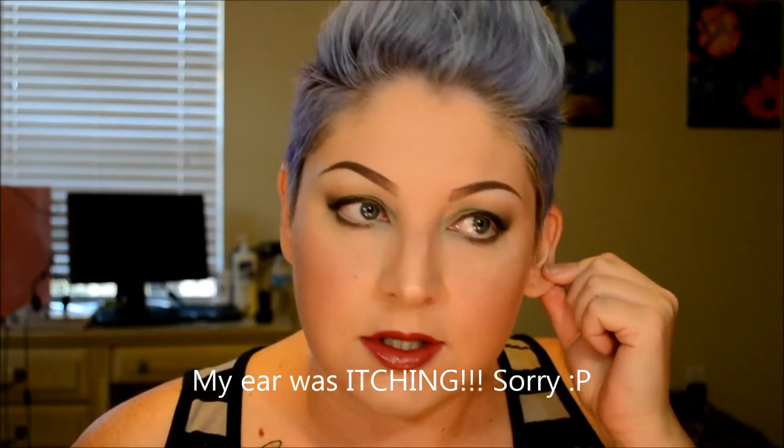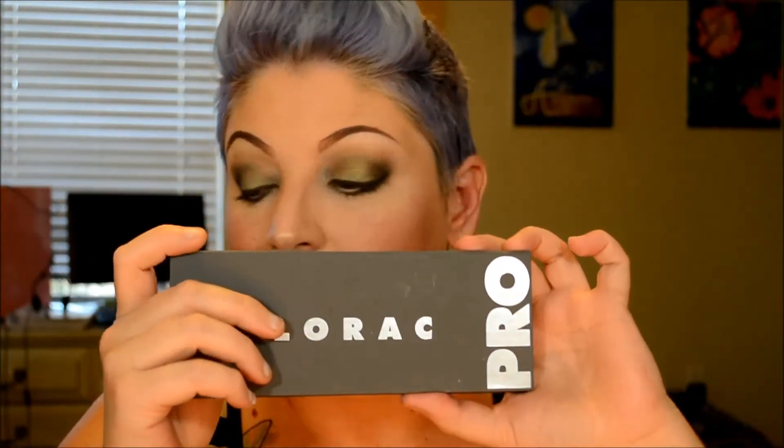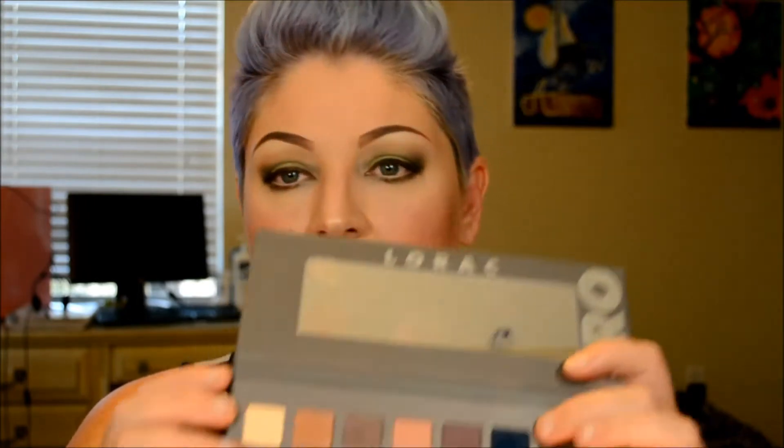Hey everybody, welcome back to my channel. I did a tutorial — this is not the tutorial, even though I filmed the tutorial for this one and I'll be posting that later this week. But I forgot to do the intro to the tutorial that's coming up using this Lorac Pro 2 palette. This is the first time I've used it. What I did was a navy smoky eye, using some grays to smoke it out a little bit.